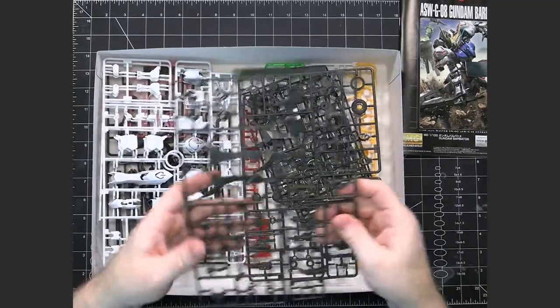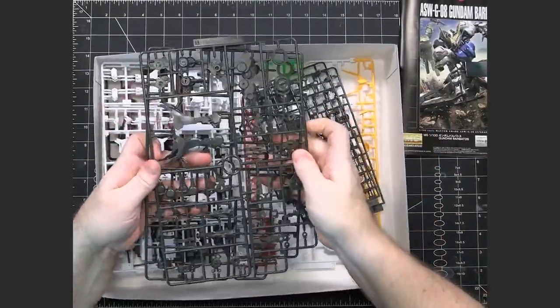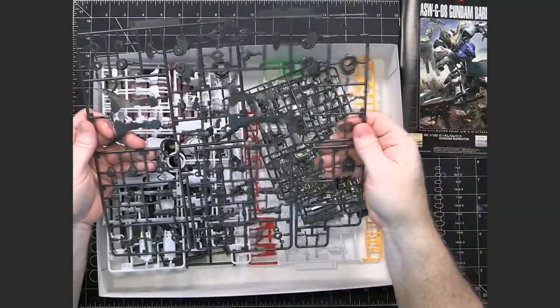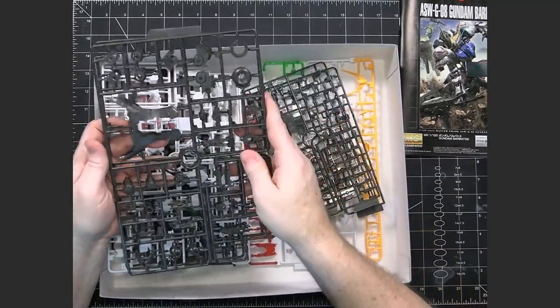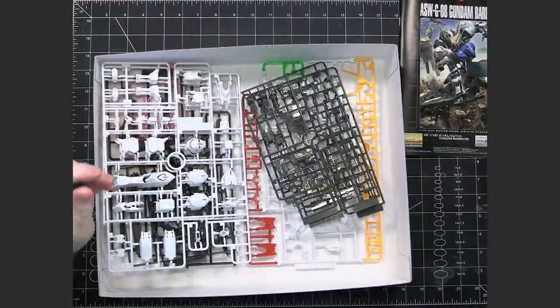Here we have the B runner — and this is what I was talking about. You have two with just B, and that's because these are exact copies of each other, because they're going to be for things like your legs and arms. These are also inner frame pieces, so it's going to be things that need two of something and they just reproduce the runner twice.